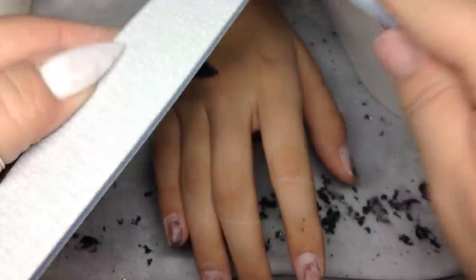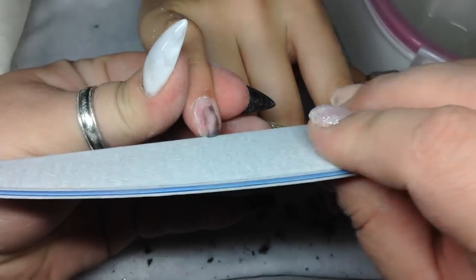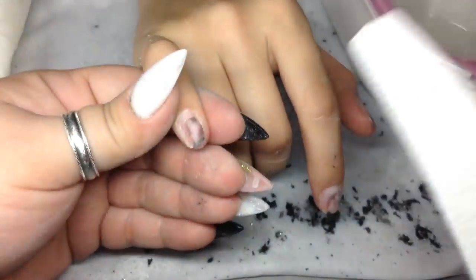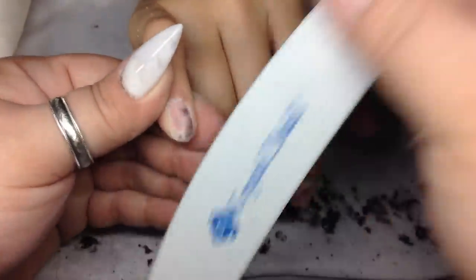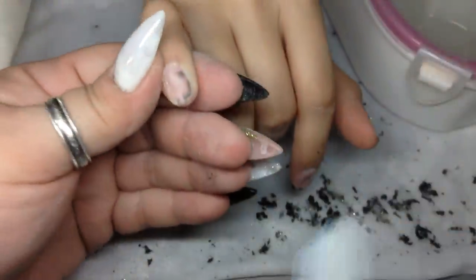Then I'm showing you how I get rid of the rough edges on this file because it's a brand new file — I just get another file and rough it up on the sides. Now I'm just filing right here on her free edge and then the top of her nail very, very softly. I'm just getting rid of that little bit of acrylic that's left on there and removing shine, very, very light.